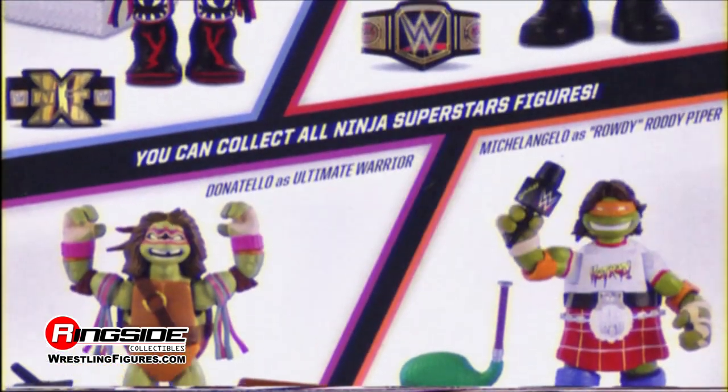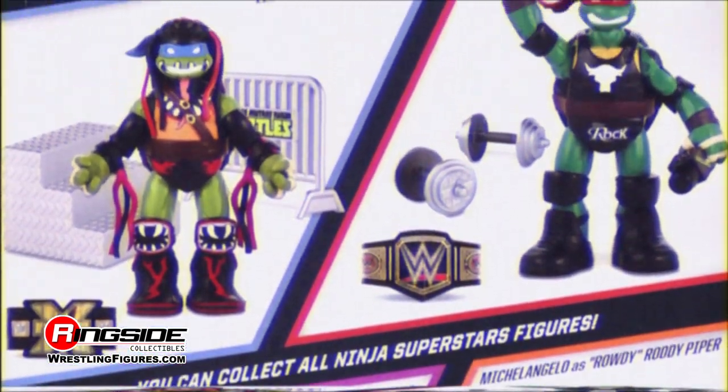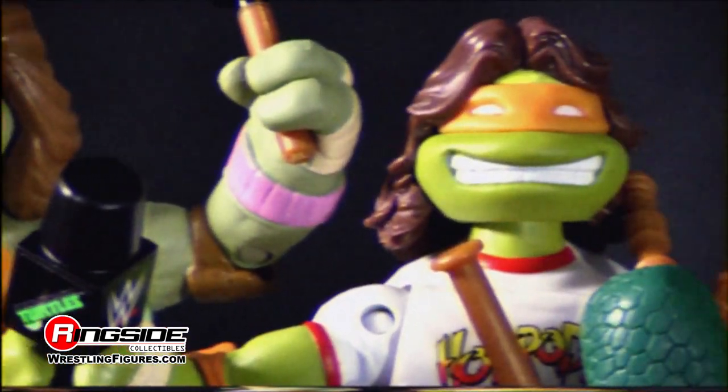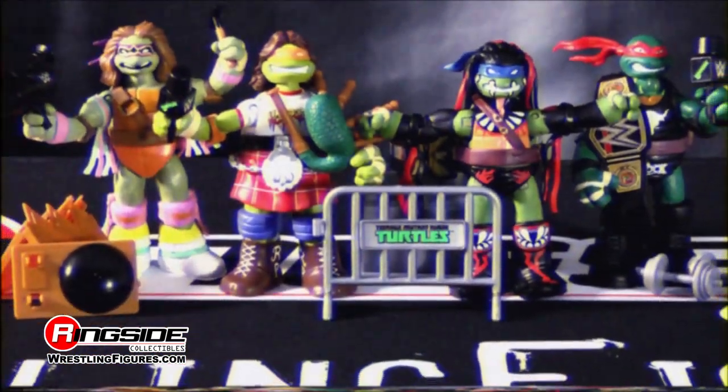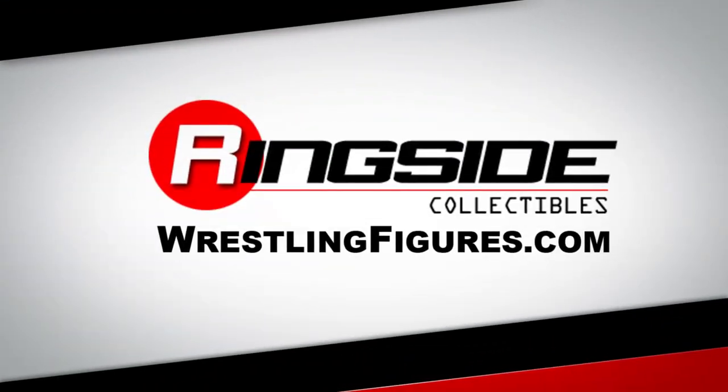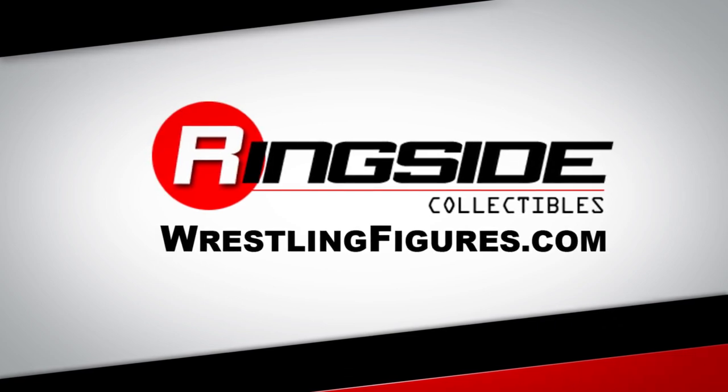Pick up all of the TMNT WWE Ninja Superstars 2 at Ringside Collectibles, WrestlingFigures.com, home of the largest selection of wrestling figures and accessories on the internet. See you soon.